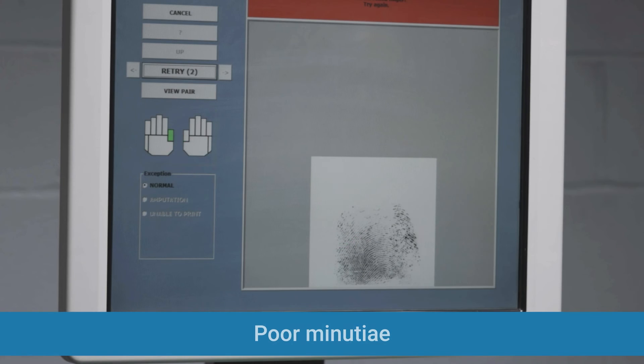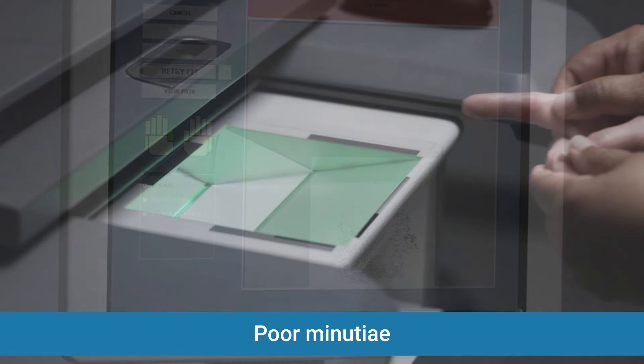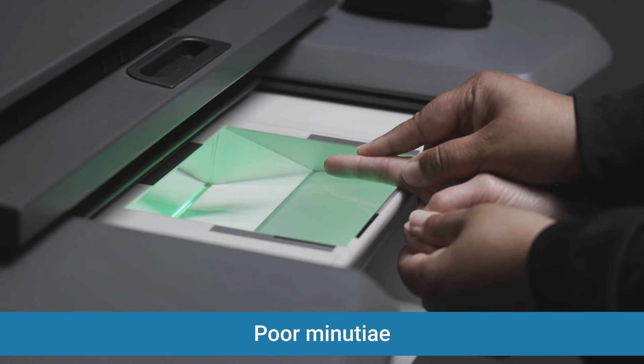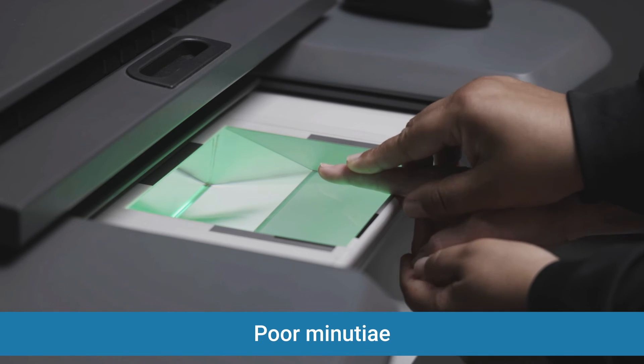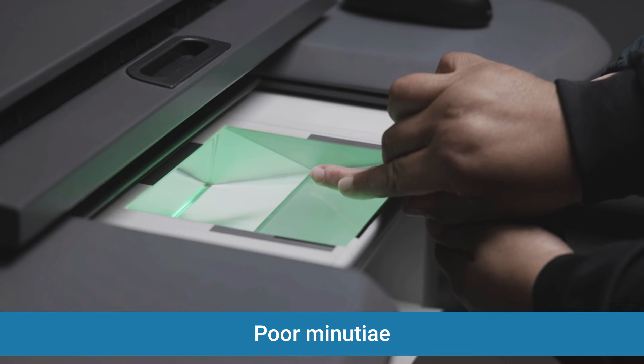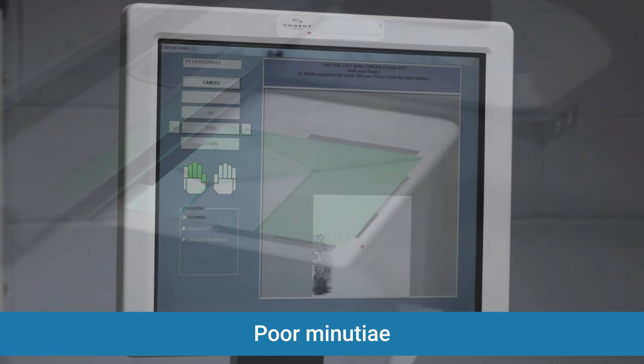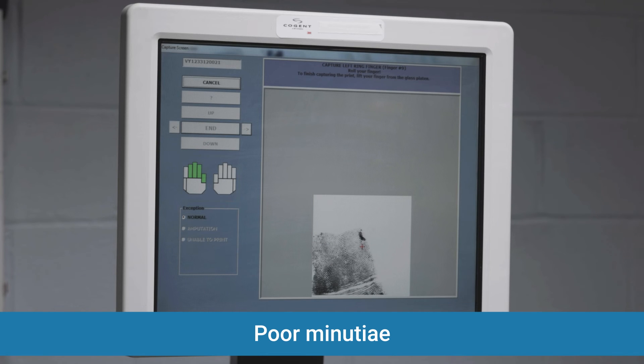Poor minutia: if you receive this error, you have applied too much pressure while taking the fingerprints, or the ridges and valleys of the finger are too close for the scanner to identify the image. Retake the image and apply less pressure to the fingers. If you believe the error is due to the composition of the candidate's fingerprints, try spraying the fingertip with a little water, apply just enough pressure to see the print image, and then roll the finger very slowly. The image will darken through the exposure as opposed to the pressure.